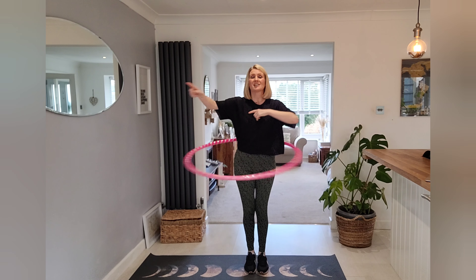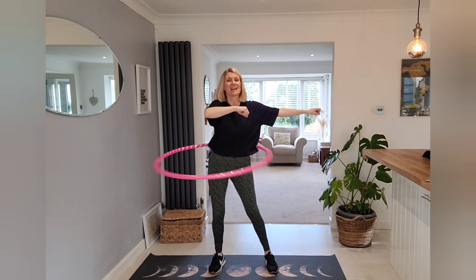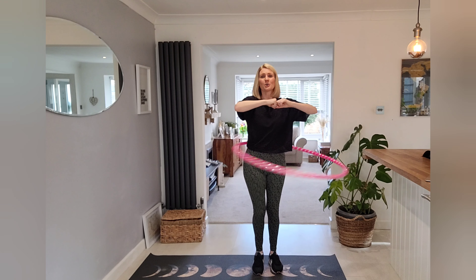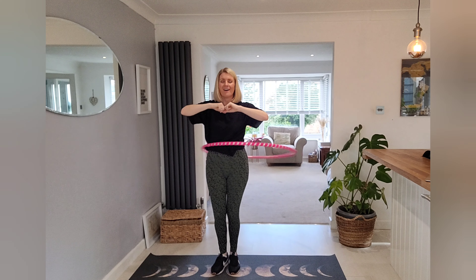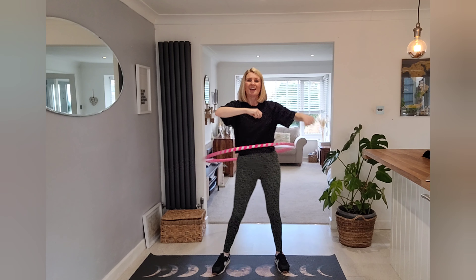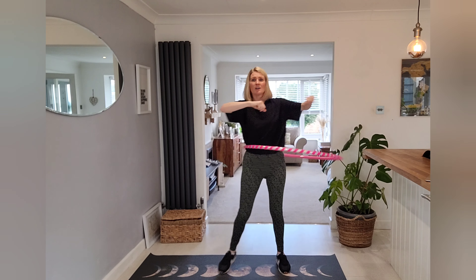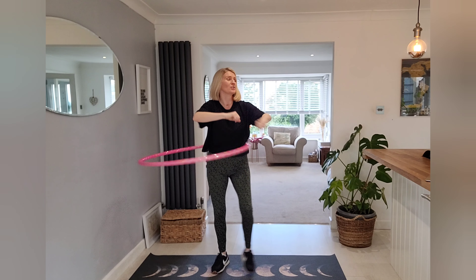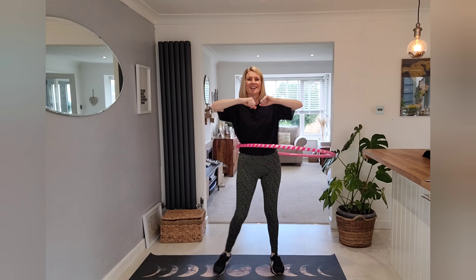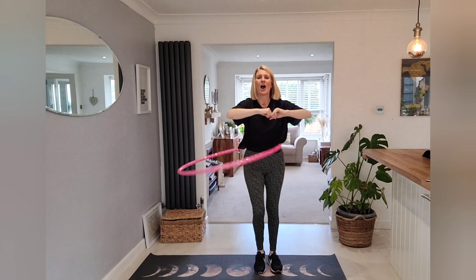We're going to bring those feet together, side steps, here we go. Oh, this is only the challenge, isn't it. You know, each time you feel like you get better — keep going, keep going, nice and strong, keep pushing. That's it.